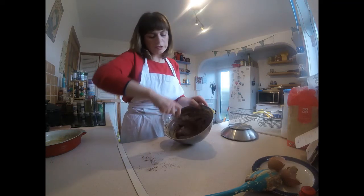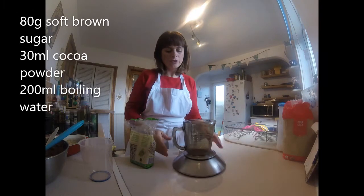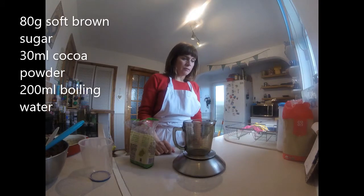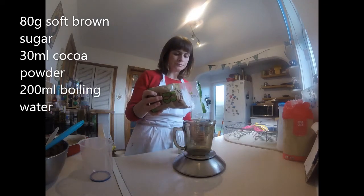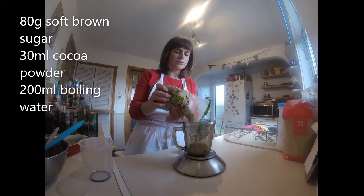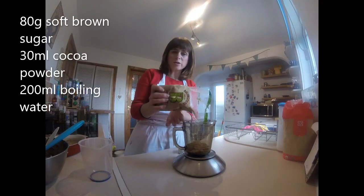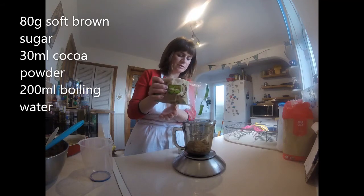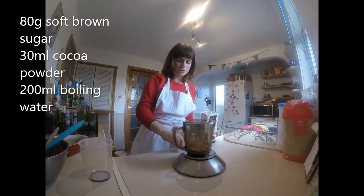Okay, so we've got basically a chocolate sponge cake. Now we need to make the sauce that will go over it. For the sauce, I'm going to mix it in a jug. Put the jug on the scales and put in 80 grams of soft brown sugar — it could be dark or light, it doesn't matter. I don't know how it would work if you didn't have brown sugar and just had caster sugar — it might not be quite as nice a sauce, but you could try it and see. And cocoa powder — another 30 mls, same as the cake — two 15 ml spoons.